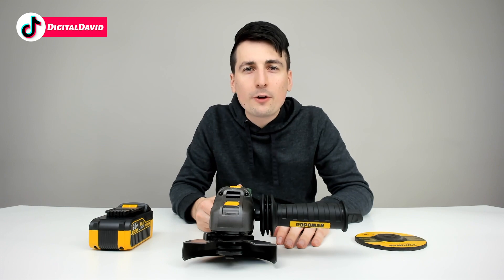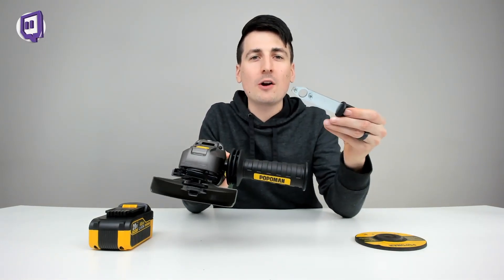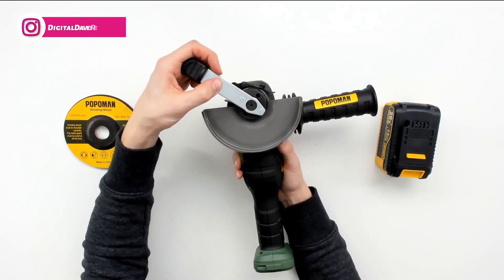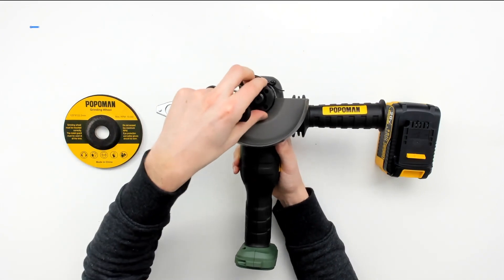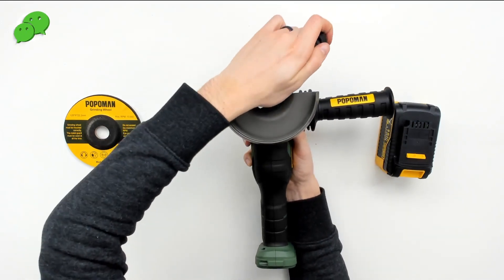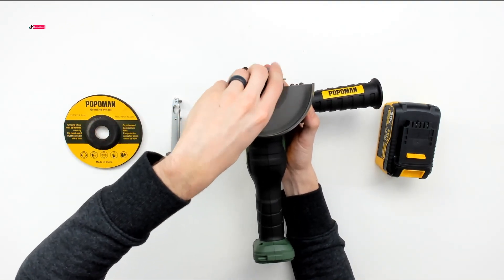Make sure at the end you have it nice and tight. Now let's install the grinding wheel. The first step is to remove the battery from your grinder. Once the battery is removed, pull out the installation tool. On the other side you'll see the lock nut that we need to remove. Insert the tool and rotate - but the motor moves with it, so go to the other side and hold down the motor lock button, then rotate until it locks into place.